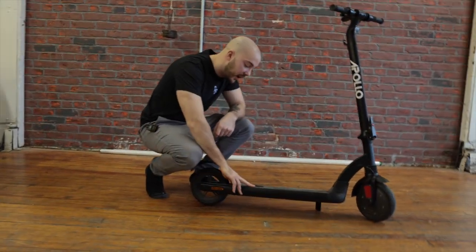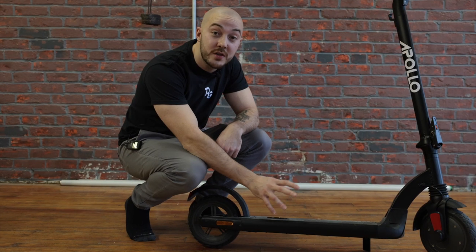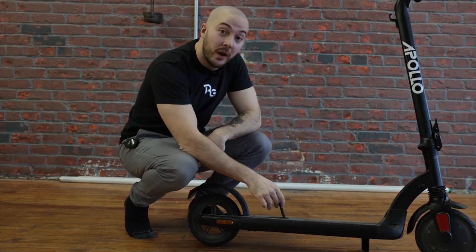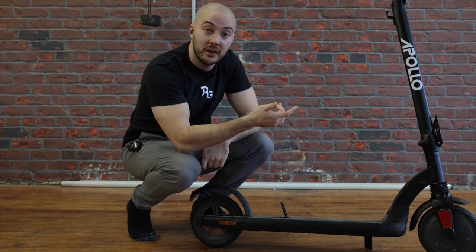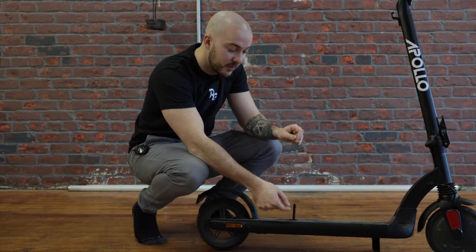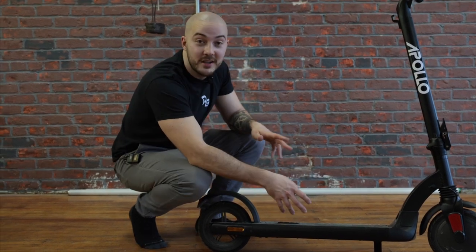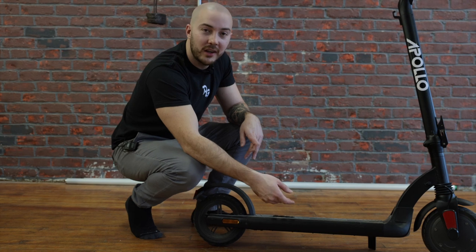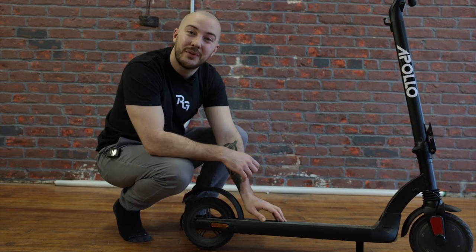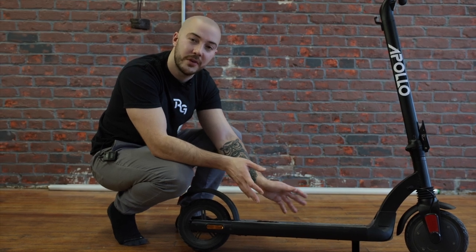Continuing along the deck — pretty simple. We have reflectors on the side and the grip tape, which looks pretty good on this one. Apollo is usually quite good at making grip tapes. We have a hook here so when you fold it you can lock it in place. This one is like the City — I'm not the biggest fan of those, just because it's not the most aesthetically pleasing and you can feel it under your foot. But for this kind of scooter it gets the job done.